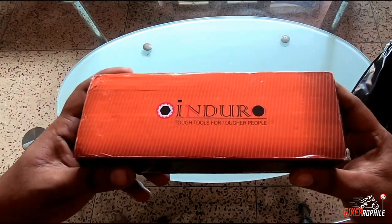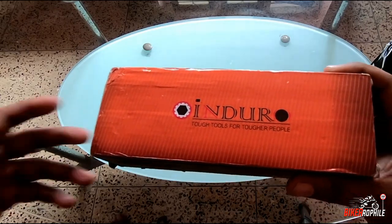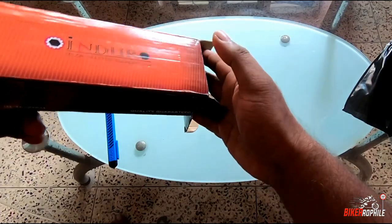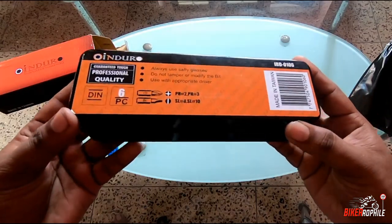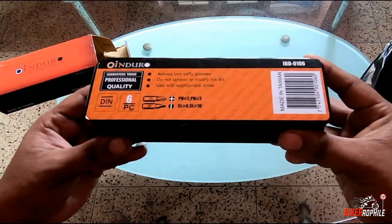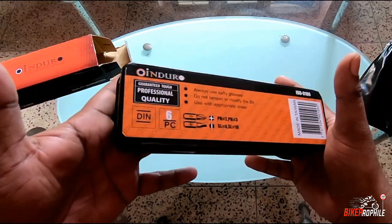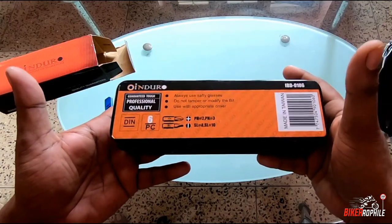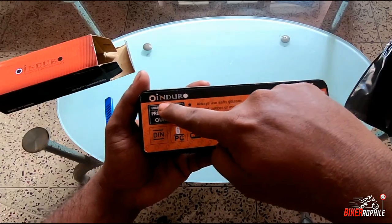I'll talk about pricing at the end of the video, so please watch till the end. Let's open it up — it comes with a metal box casing, which is great for storage after use. This box weighs around 1.2 to 1.3 kilograms because the impact driver itself is quite heavy.